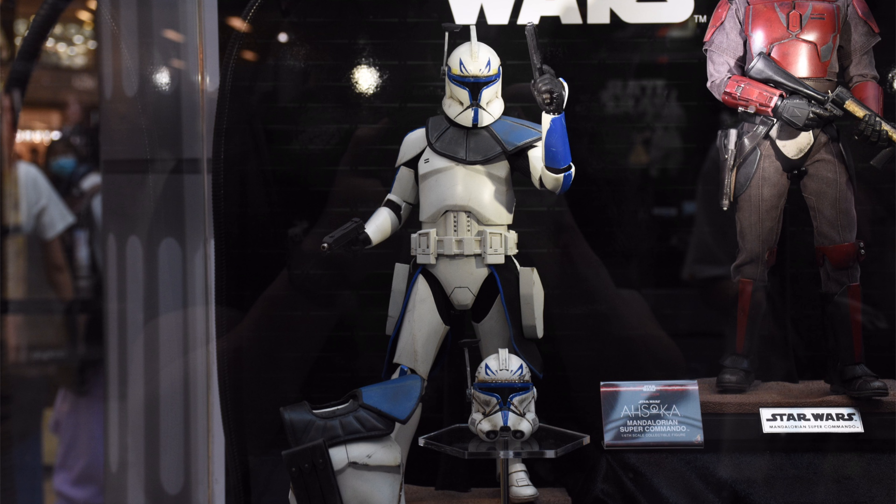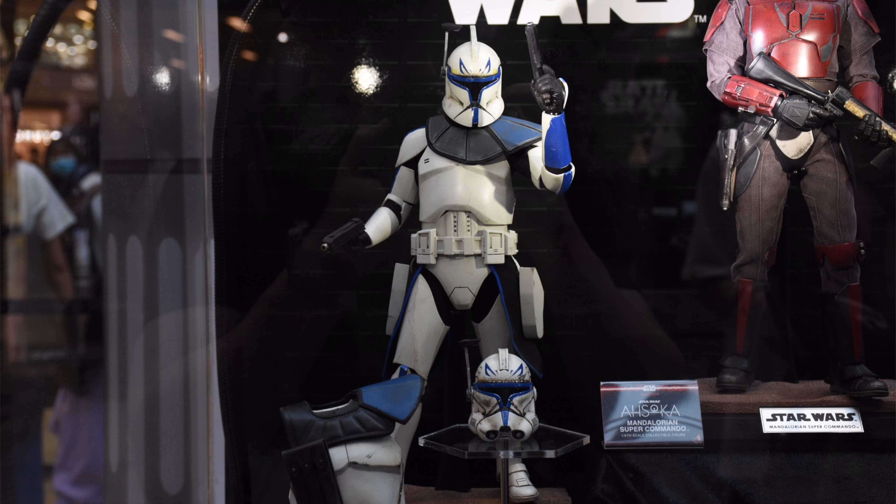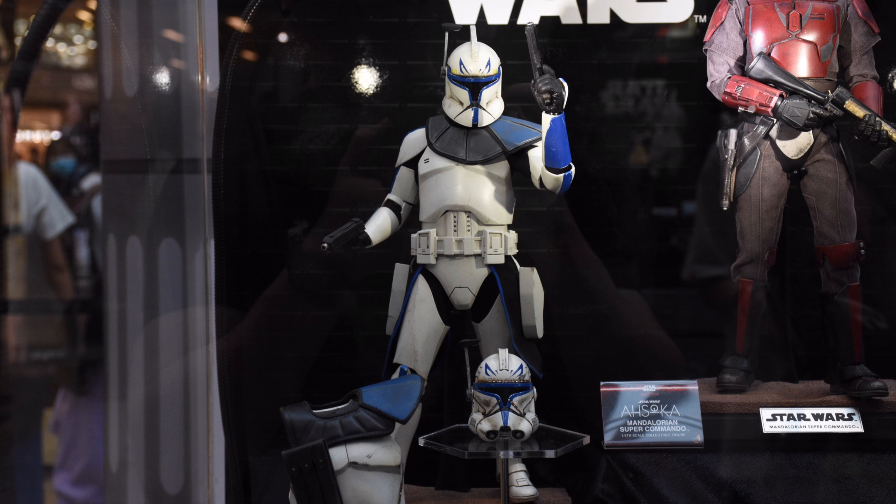If you are looking to grab this guy, he is available on pre-order with Pop Collectibles. Do your own research and make sure you're comfortable before buying. I've popped a link to their site in the description below along with the discount code JUSTINSCOLLECTION for 5% off your order. While you're down there, why not hit that subscribe, bell notification icon and join button if you like seeing your name in the end credits of my reviews. Like, comment and subscribe — we'll catch you in the next video.